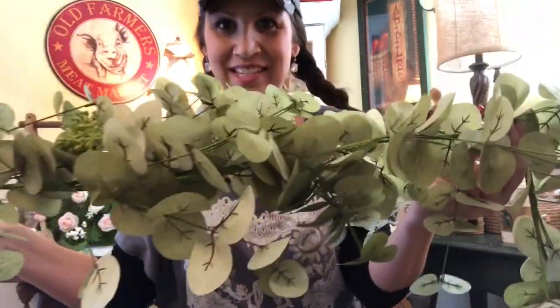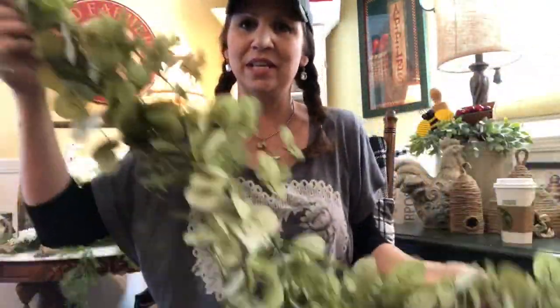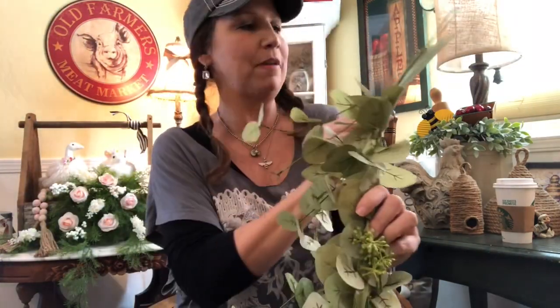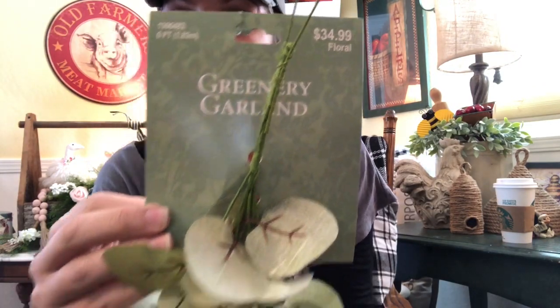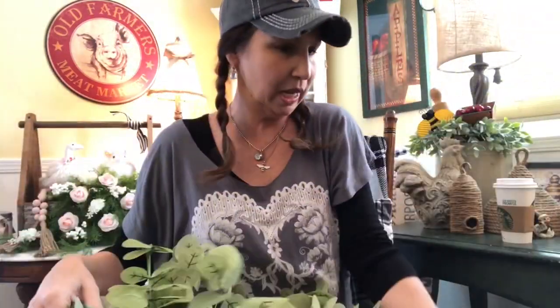Look at this nice full beautiful eucalyptus garland. I picked this up and I plan to use it for my spring and Easter decor on my mantel above my fireplace. This one is a six-foot garland and it was $34.99 and 50% off as well — just super pretty.